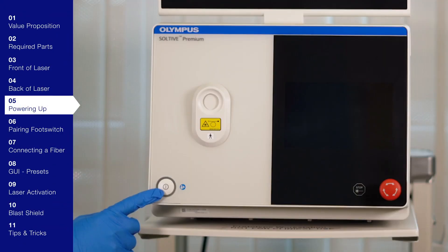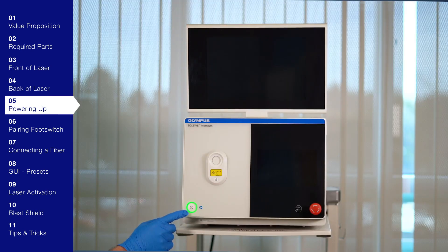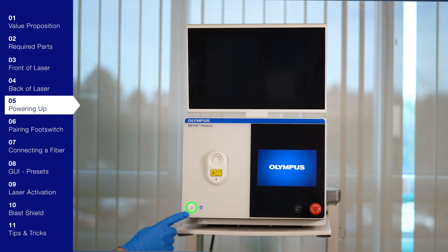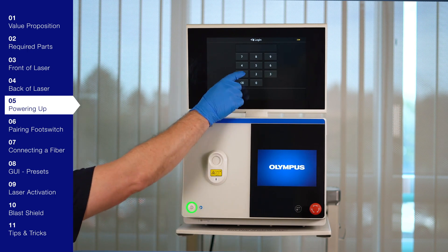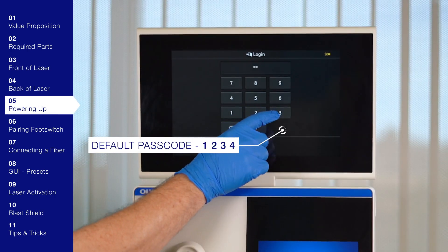To turn the laser on, press the power button on the front panel. When pressed, the LED lights up to indicate the laser system is turned on. The initial screen will present the company logo, followed by the login screen. Then enter the default passcode of 1234.